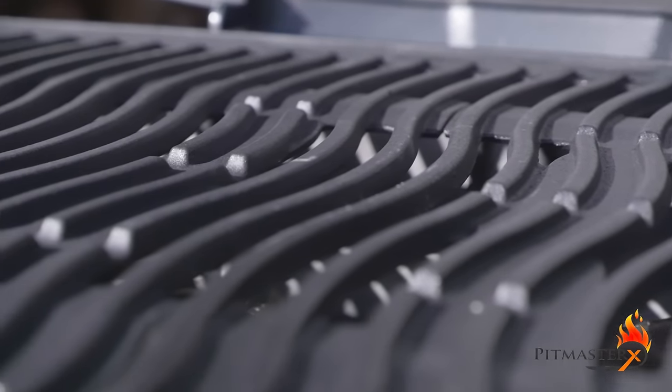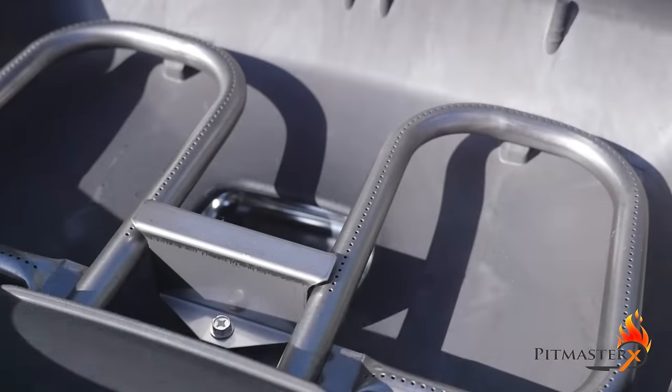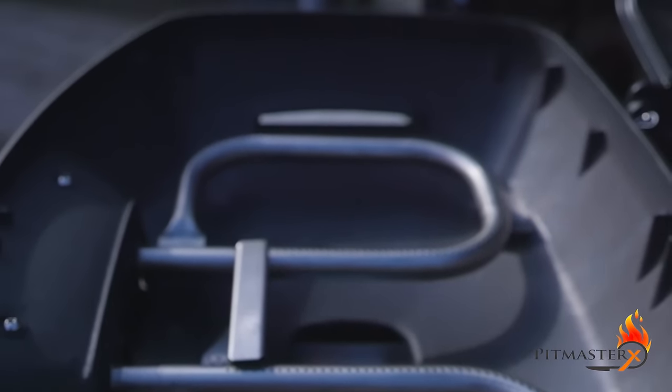It has 2 burners, which allows you to have a direct and indirect cooking zone. For instance, you can grill a steak on one side and then lay it to rest on the other side.